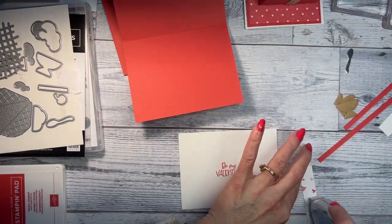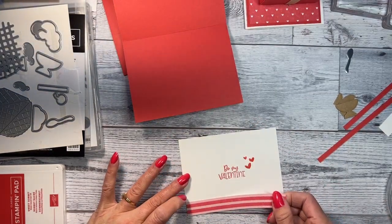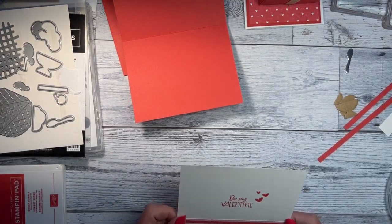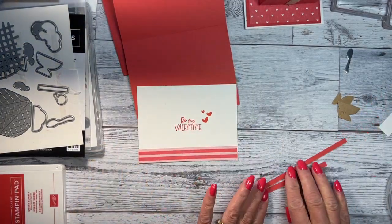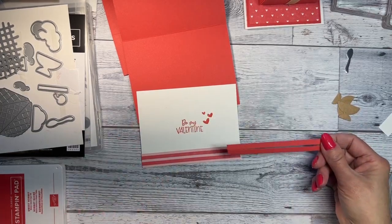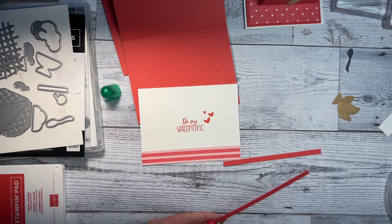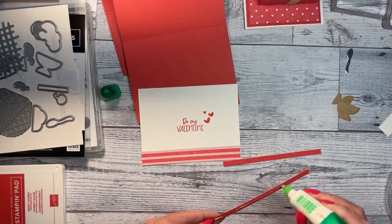Before I do the inside, I'm going to put this piece on the bottom. This piece of designer paper is three quarters by five and a quarter — that's for the inside. Then you have two little strips of sweet sorbet that are a quarter of an inch by five and a quarter. I'm going to glue one on top of the other.